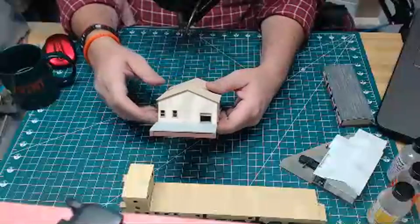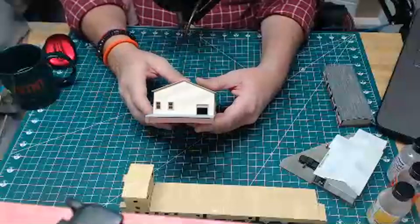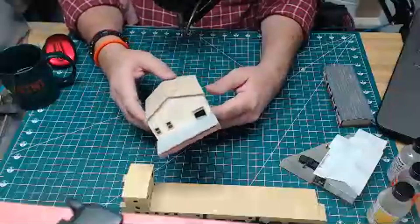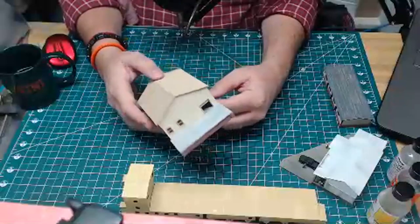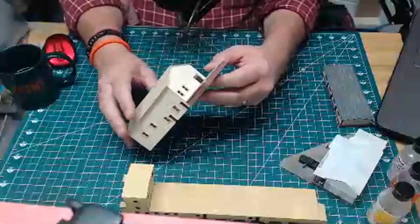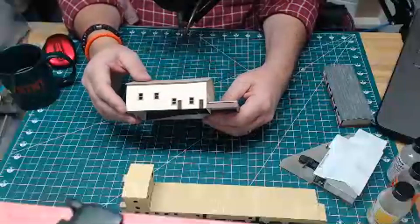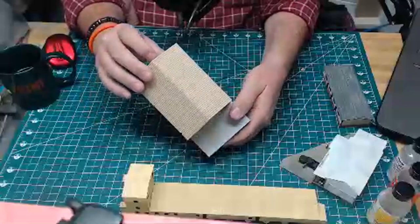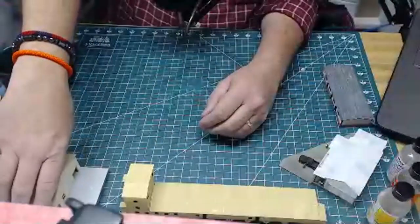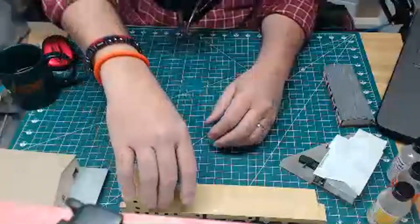I show you this just to say: if you've not done any scratch building, the best way to learn is to just jump in and give it a try. What's the worst that can happen? You mess up and try again — you've learned something along the way. Some things came out really well on this little structure, some not so good. It's not on my layout at this time, but it shows that you can jump in.